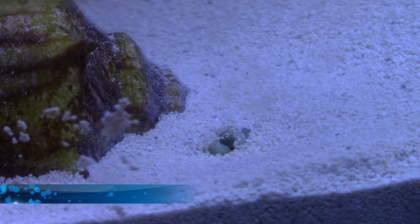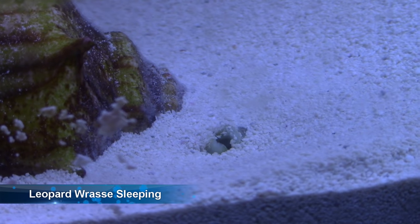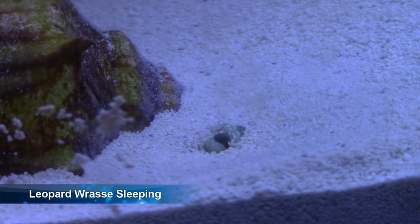Some fish need a sand bed — a lot of your wrasses are going to want to bury into the sand bed, so if you're going to quarantine one, have a sand bed for that fish if it needs one. Some fish cannot be quarantined in copper medication; it will kill them. Know your fish before you bring it home — know what it eats, know how to take care of it, know what your quarantine process is going to be before you ever put the money down. We've all come home with a fish we were completely incapable of taking care of. So step one: know your fish.